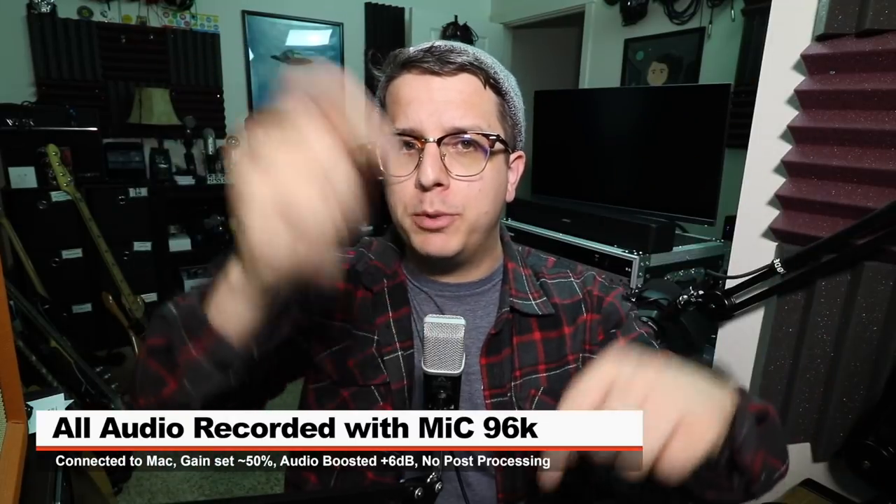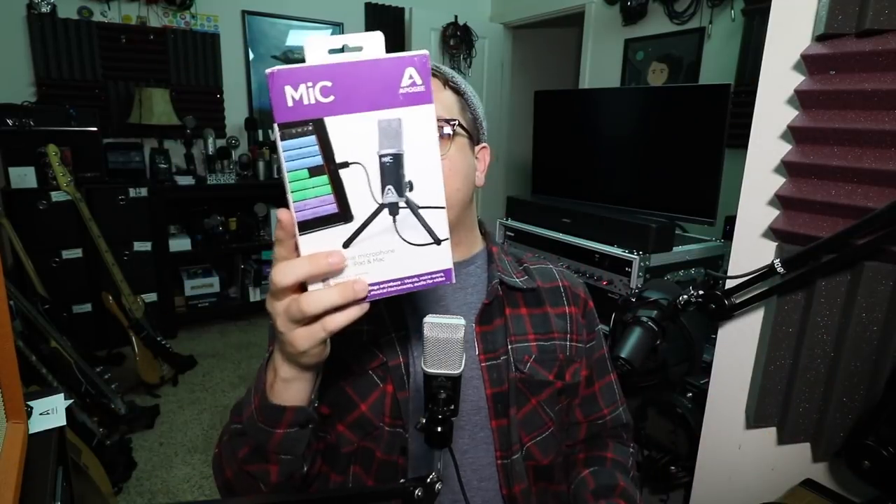For the majority of this video I've connected the mic directly to my Mac. I'm not sure about the gain percentage I'm using, but I will do no post processing to the audio, though I may boost it in post. Make sure to check the description for more information.